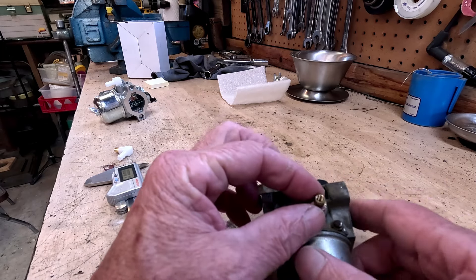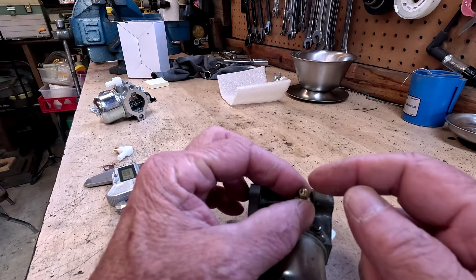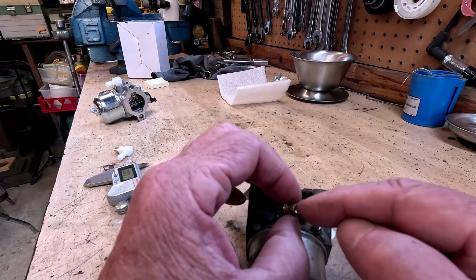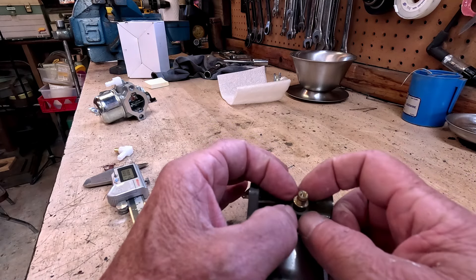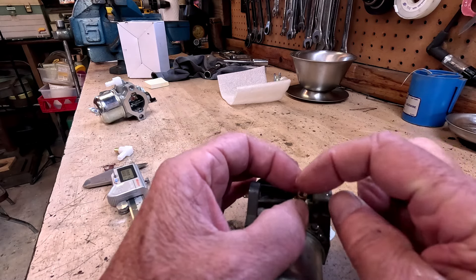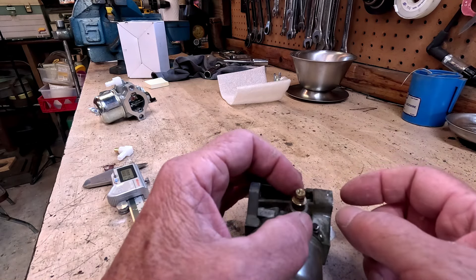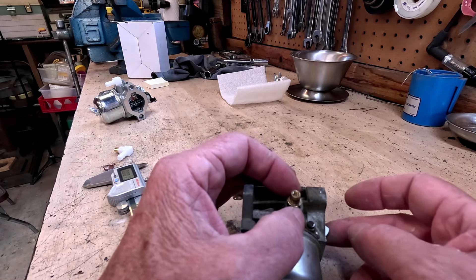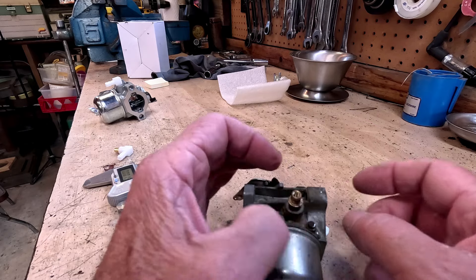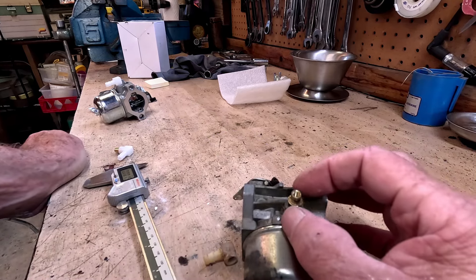I went to YouTube University to figure it out. What I basically ended up doing is I tapped this thing out to the size of a bolt, then put a sleeve around that, ran the bolt down in there, tightened the nut up, and used it as a puller. There are a couple of videos out there showing how to do that. I didn't video my attempt since I wasn't sure what would work. It wasn't too bad — if you have a good tap and a good bolt, it'll pull right out.